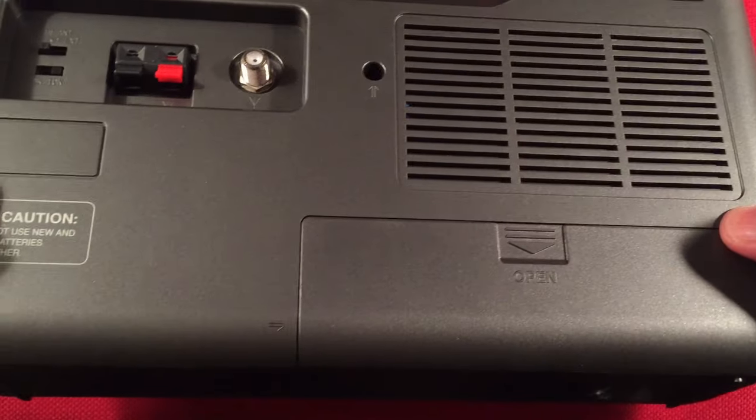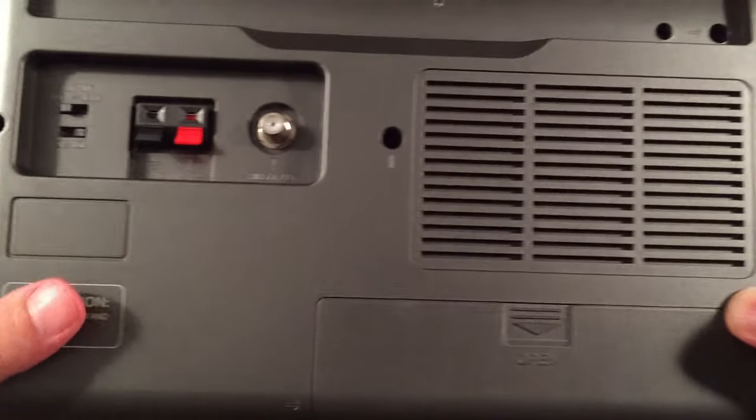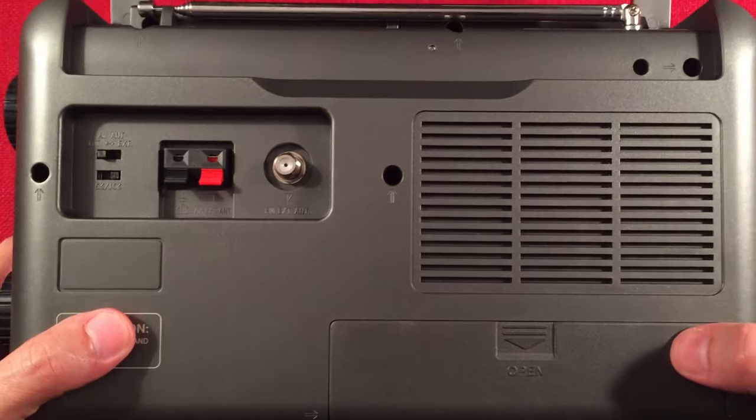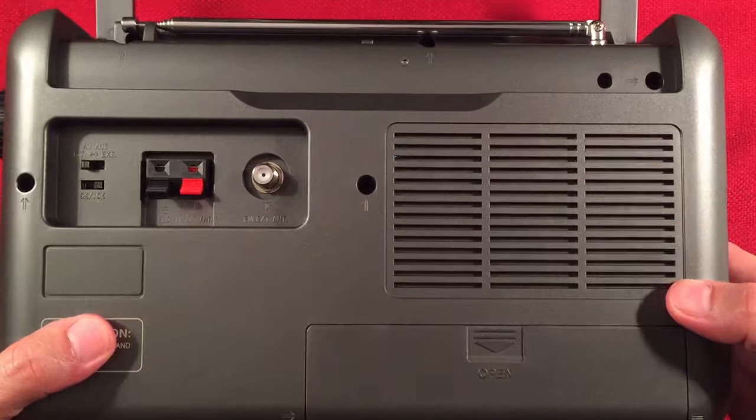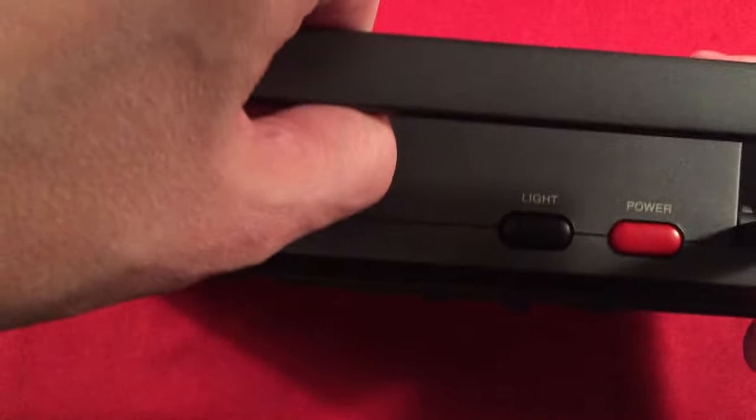Here's the battery cover — there are four D-cell batteries in it right now powering the device. I don't use D-cells; I just have mine plugged in with the AC outlet. I've been running it a long time — I think four or five years, whenever it came out.